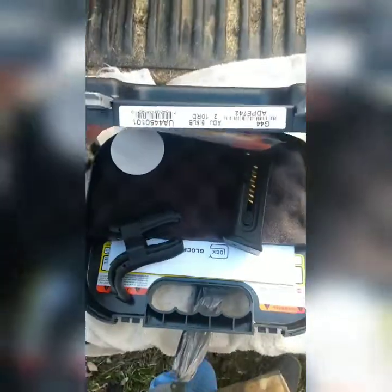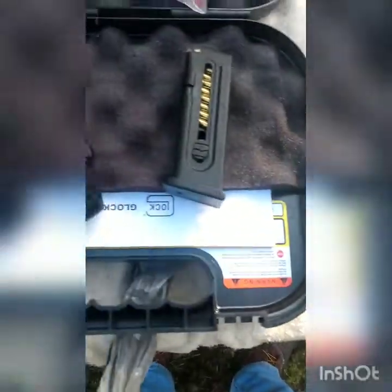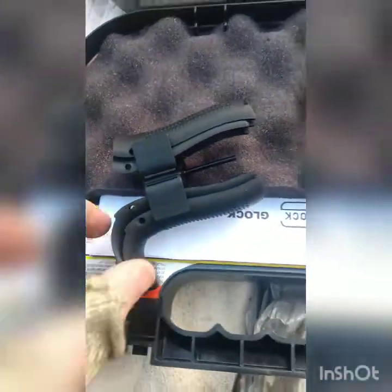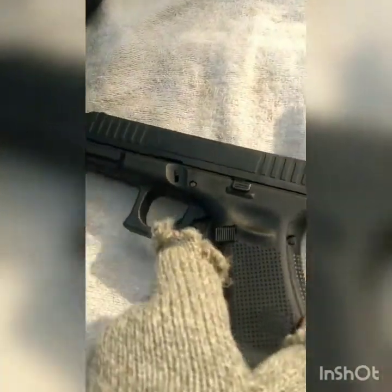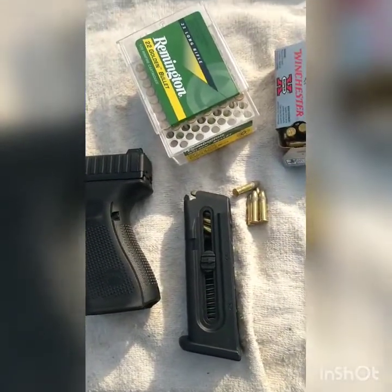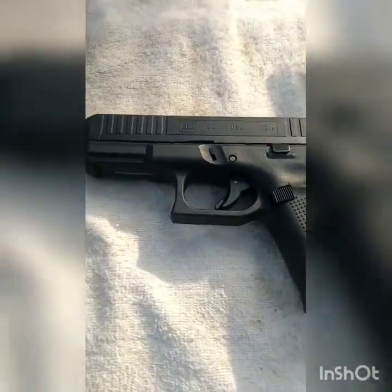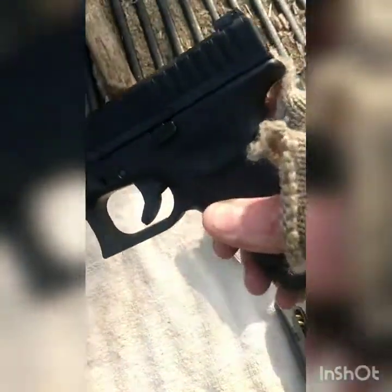Here you go — you've got the standard Glock kit with the nice hard case. It comes with two mags and this is the new gen five edition, so it's got the extra back straps that come with it.